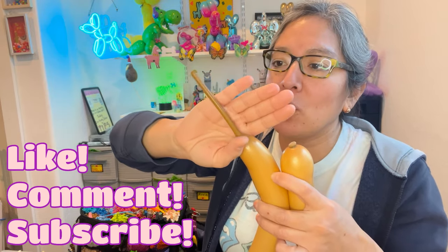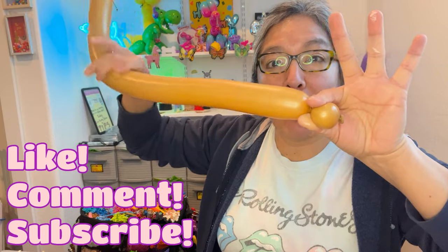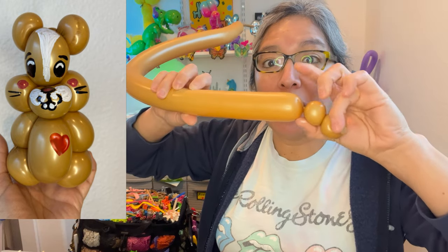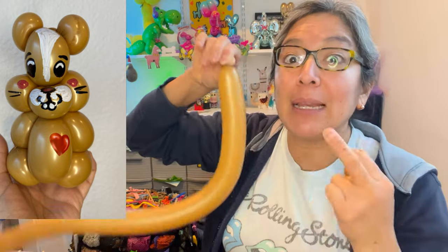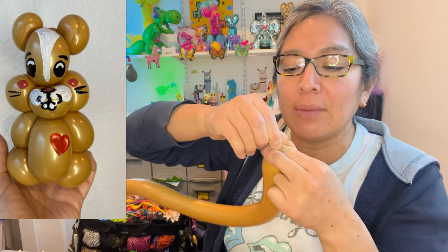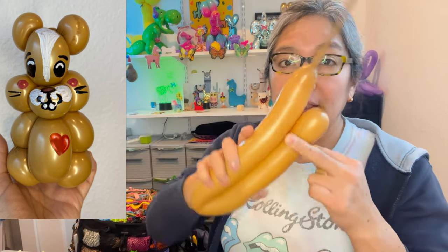It doesn't really matter on inflation, but leave at least a seven-finger tail. From here, make a one-finger bubble — twist, twist — then another one-finger bubble — twist, twist — so you have two. Cut it leaving a tip because you're going to tie it. Every time you tie something after separating the balloon, you'll start losing some air, so let it lose some air.